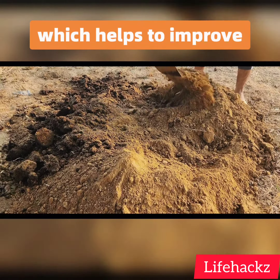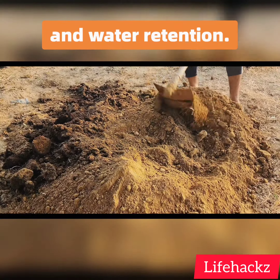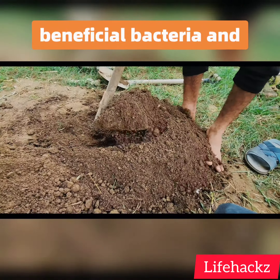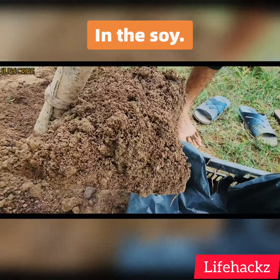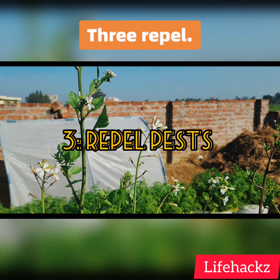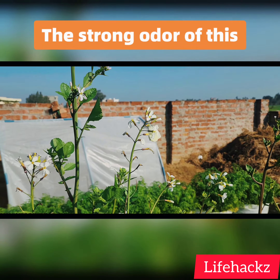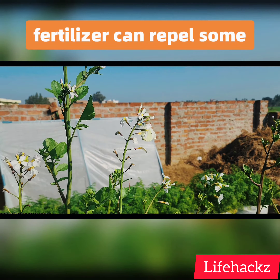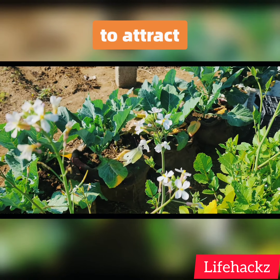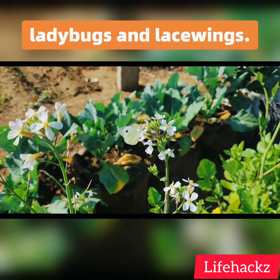It adds organic matter to the soil, which helps to improve drainage, aeration, and water retention. It also helps to increase the populations of beneficial bacteria and fungi in the soil. Third, repel pests: the strong odor of this fertilizer can repel some pests such as slugs and snails. It can also be used to attract beneficial insects such as ladybugs and lacewings.